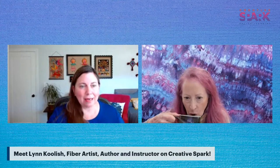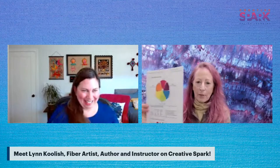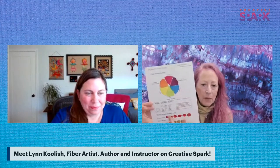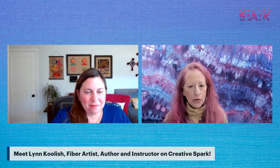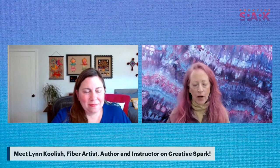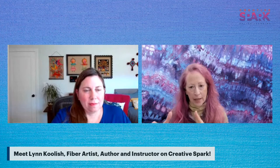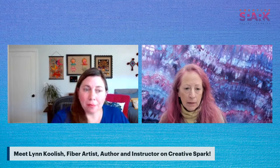In this first class, Lynn will take you through not only how to do the dyeing but how to mix colors, blending, and a little color theory. They use the dyes to actually create a color wheel and play with mixing complementary colors, so you really understand how colors work. Color theory applies to anything - painting, drawing, any medium. The basic color mixing principles apply.